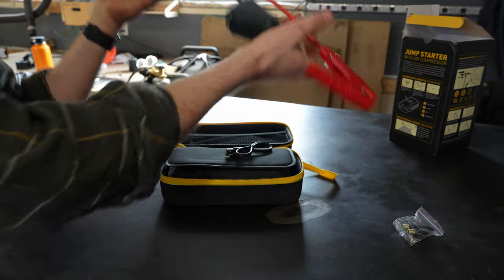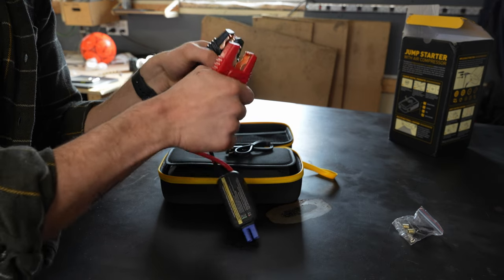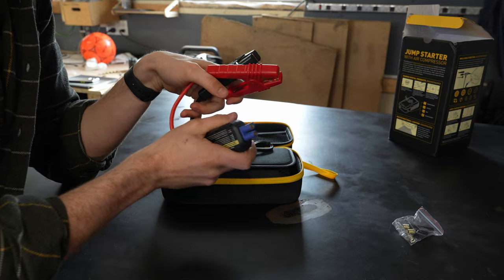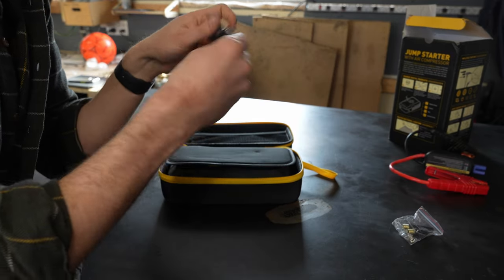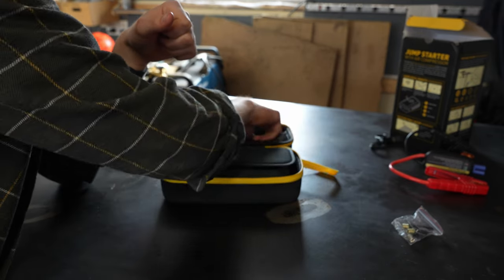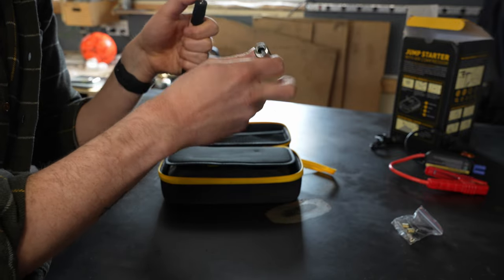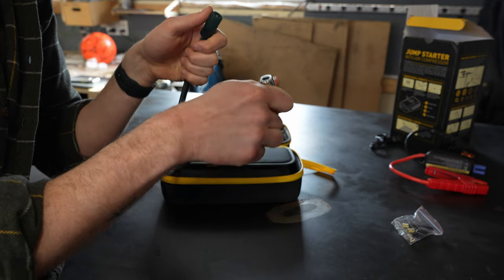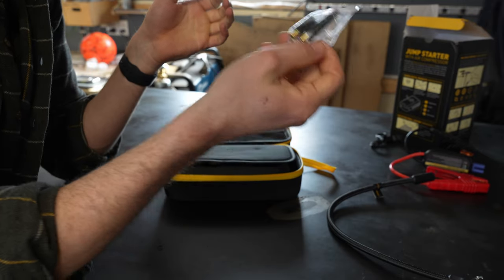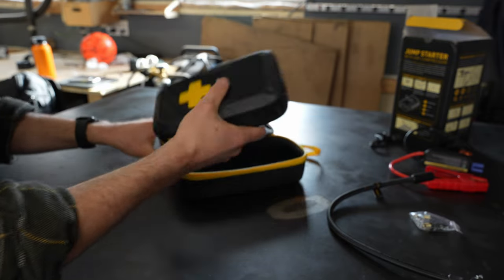Right off the bat we have some jumper cables used for emergency battery jumping — those just plug into the top of the unit. Next we have a USB charging cable, specifically USB 3 to USB-C, used to charge the unit itself. We have an inflation hose that screws into the top with a typical valve stem connection, so it can be used for a bike or a car tire. It also came with three attachments for inner tubes and a needle for balls. And then finally, we have the unit itself.